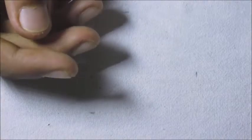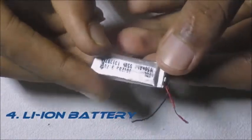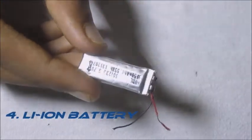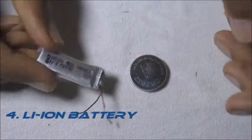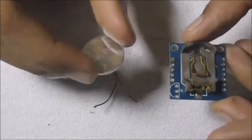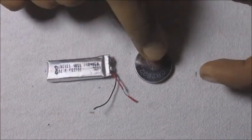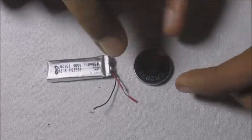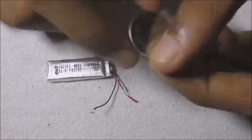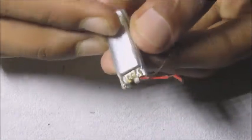Next up we will be needing a few batteries. I am using a cheap 3.7 volt lithium-ion battery. You can use a CR2032 cell as well, because the RTC module has an onboard holder for these kind of cells. But I prefer these lithium-ion cells because the rechargeable version of the CR2032 is quite costly and not effective at times. So I prefer going with these cheaper 3.7 volt lithium-ion batteries. That is the parts list done.